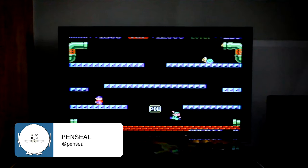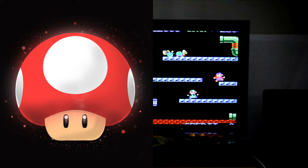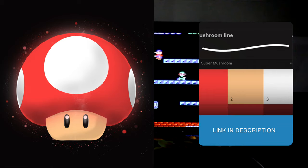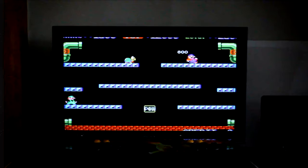In this easy step-by-step tutorial, I will show you how to draw the Super Mushroom from Super Mario. You will need the free color palette and brushes that you can find in the video description below. So if you are ready, let's get started.